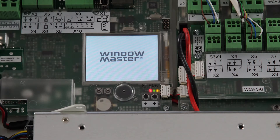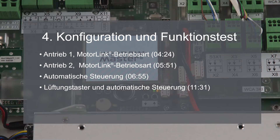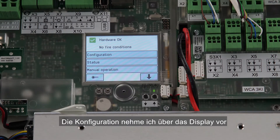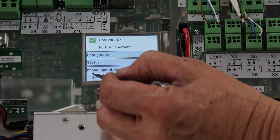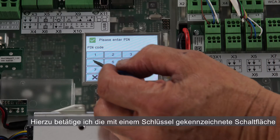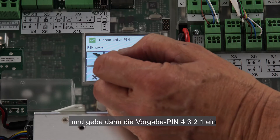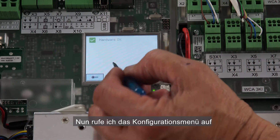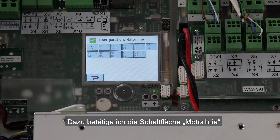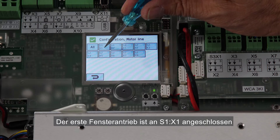Next I power the panel. Now I'm ready to start the configuration. In order to make the configuration we'll be using the display. The first thing to do is to log on to the panel with level 3. I press the key button and insert the default PIN code 4321. I enter the configuration menu and start with the configuration of the actuators. I press the motor line button. The first actuator is connected to S1X1.